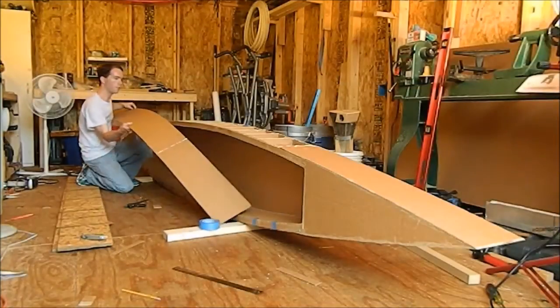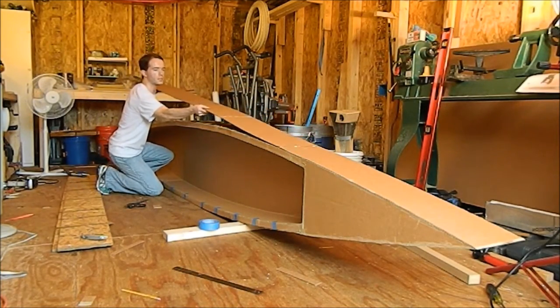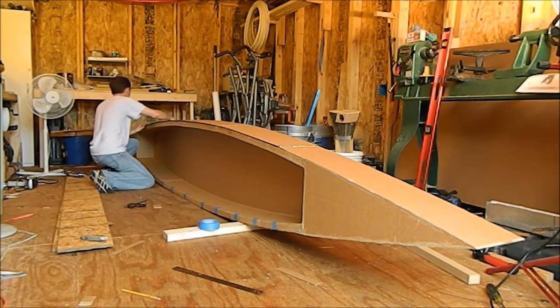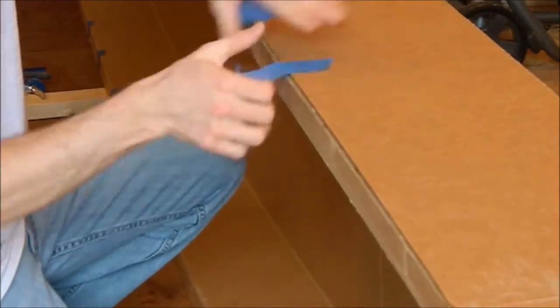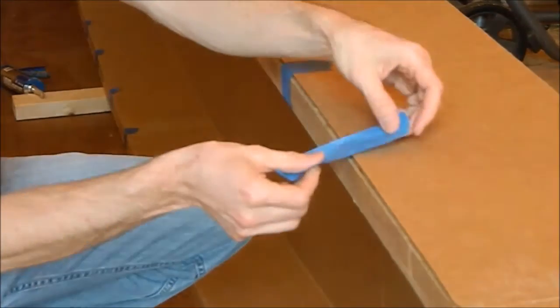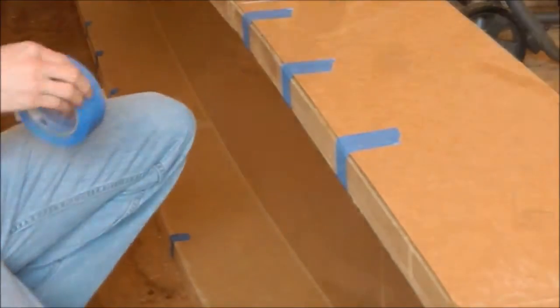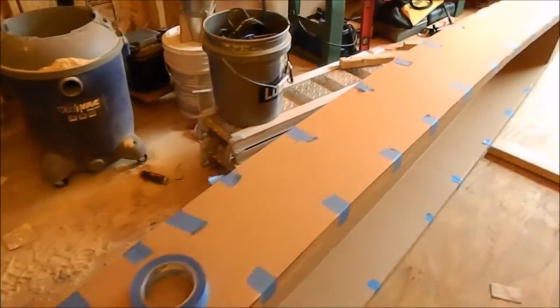I've got all my construction adhesive laid. I'm going to get this down quickly because it's so hot out here and this stuff wants to set really, really fast. It's okay to use masking tape to hold the cardboard while the glue dries. This is a low-tack painter's tape and it works really well.